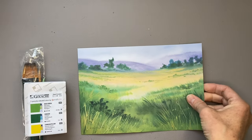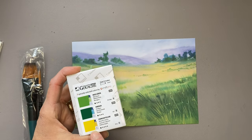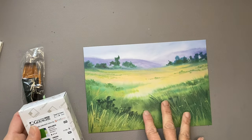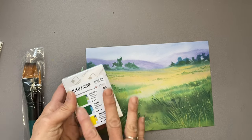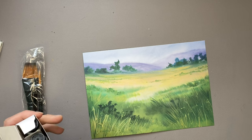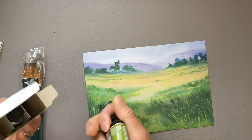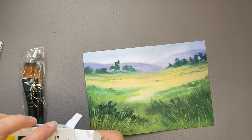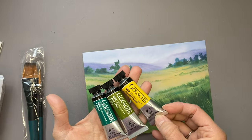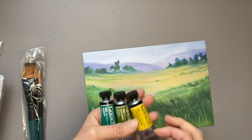Because we're coloring with greens now, she's sent green gouache. We've got Moss Green, Viridian, and Cadmium Yellow in 15-milliliter tubes. Each picture will use the gouache colors from before plus the new ones, so we'll be building up our gouache collection over the year. Sometimes we'll get additional colors we received before, such as white. This is the Shinhan Professional Designer's Gouache, which I'm looking forward to trying out.